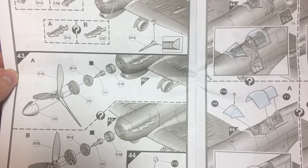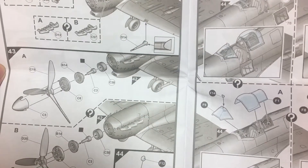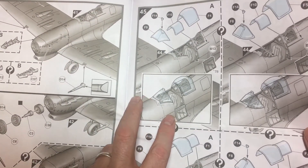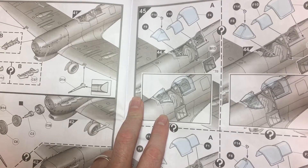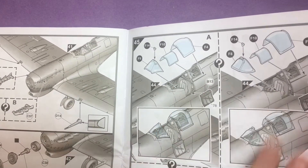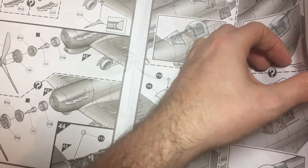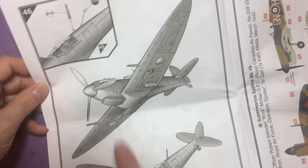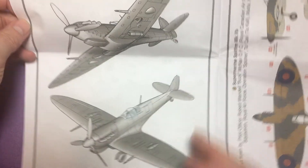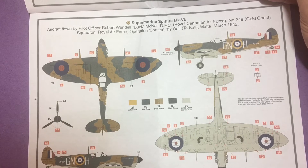Propeller - again A or B depending on your marking choice. Then on to the canopy, so open or closed, with two different canopy options for the different markings A or B. Pouring in the last parts and we then have a fully built bird. So we can move on to the colour callouts, all in Humbrol, which is what Airfix normally does.